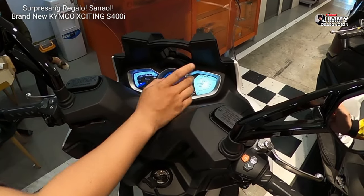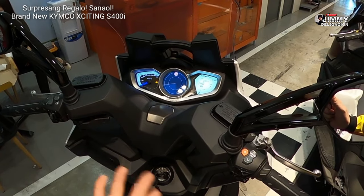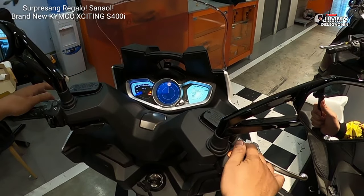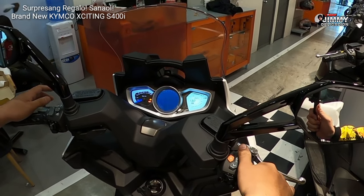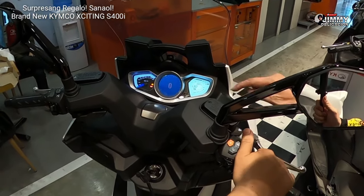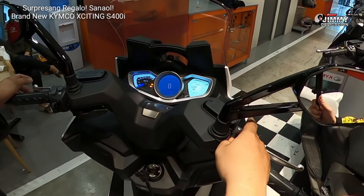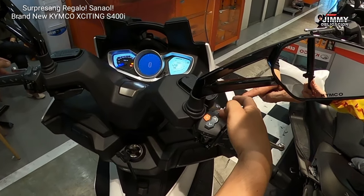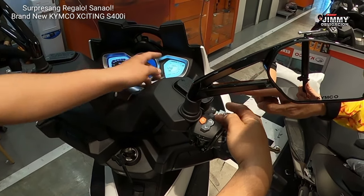Nasa idle, nasa 1,500. LH meron din dito sa nudo. How do we change the nudo? Select pala siya — nudo, tapos motorcycle. Ito po yung sa motor — motor, then nudo.